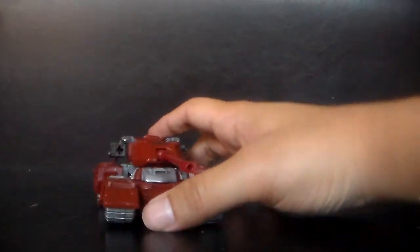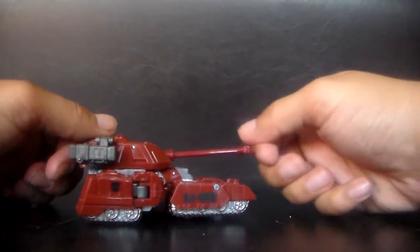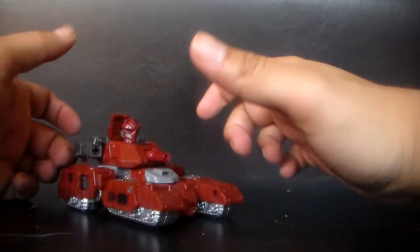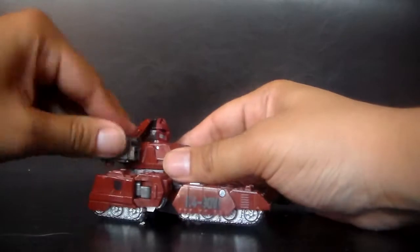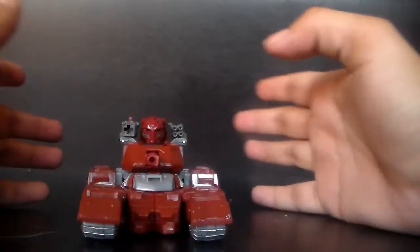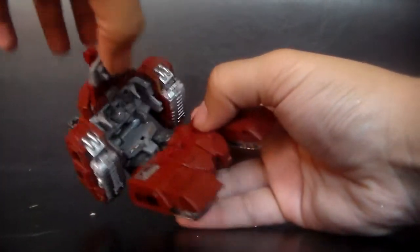So let's get into how to transform this guy. I start this way — the cannon, you push it in, and that brings up his head. This actually kind of reminds me of Tankor from Beast Machines. Then you bring up this piece, and then you bring up that, and you have his entire top done. This all snaps off and comes out like that.